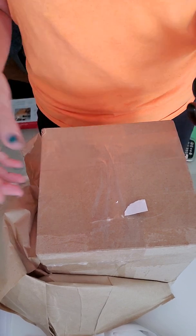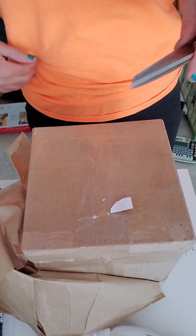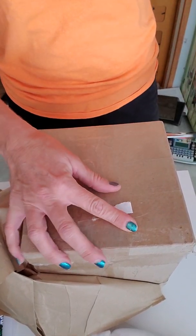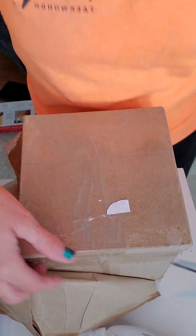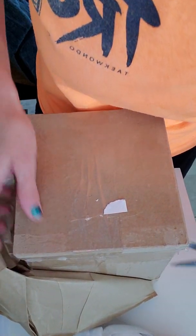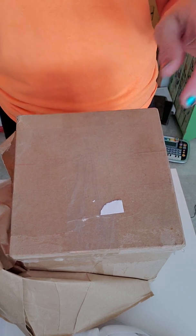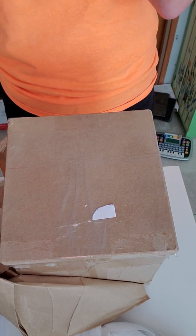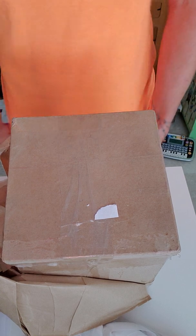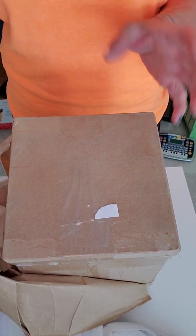I was going to do this live but decided not to because of the camera setting — I really can't see any comments. I've not done anything but taken off the labels. I have absolutely no idea what is in this box. This was a mystery box from Miss Susan Gibbs. I need to cut it open — this is the first time seeing inside. It's been sitting here for a couple of days while I've been really busy getting ready for the Kansas doll show.